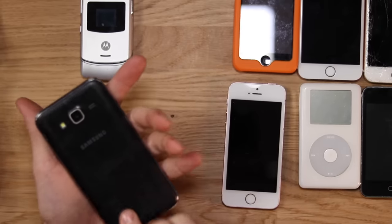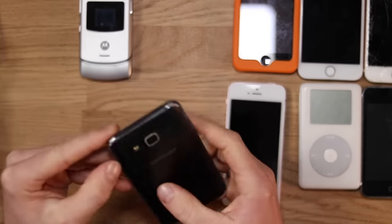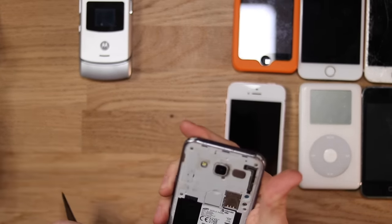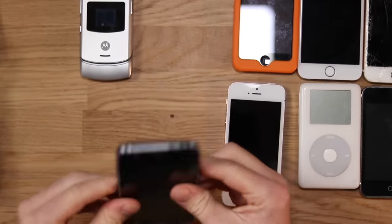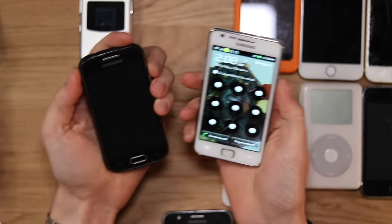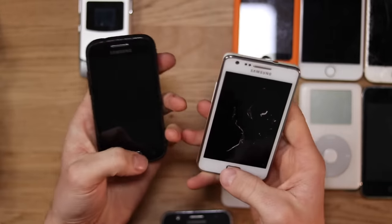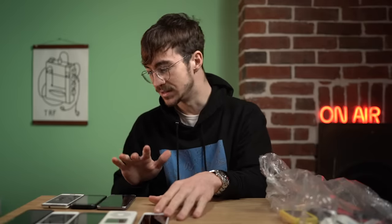Quick update on these: this one right here does absolutely nothing — I can't get it to do anything at all. Maybe it's really badly damaged inside, or the battery's just dead. It's got a smashed screen so I'm probably going to put this one in the recycling. We've got two other Samsungs — the S2 works perfectly, and the other one also works, which is really nice. Out of the Samsungs, two of them work and one of them doesn't.